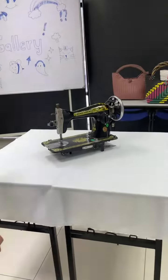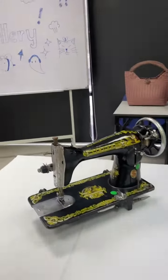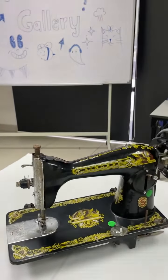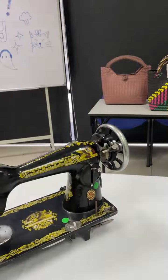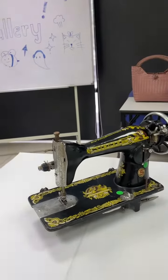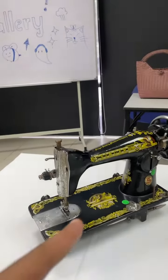This one is an antique sewing machine. I actually have this exact one at home. In India and Pakistan, it's very famous — same brand. It's a Singer, and in India and Pakistan this one is also very famous.